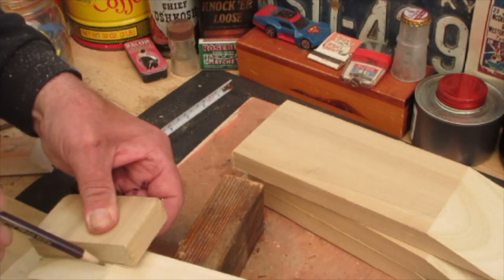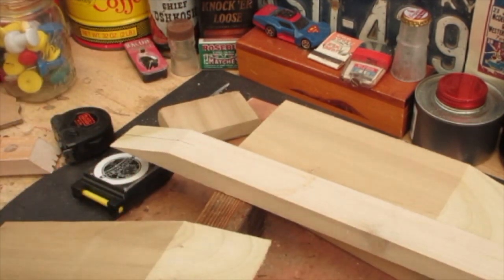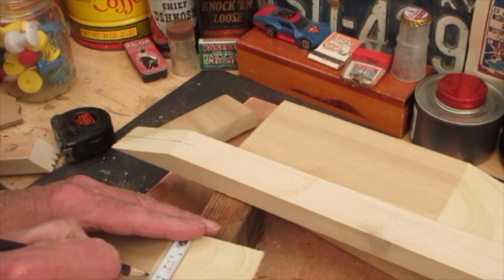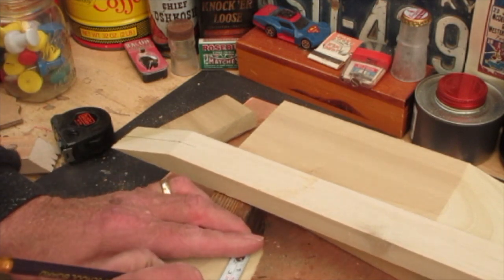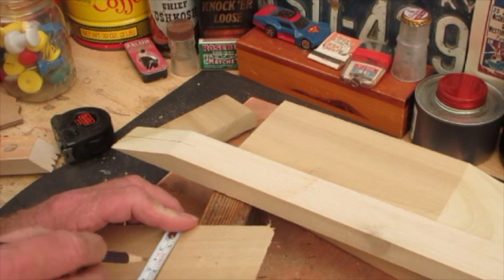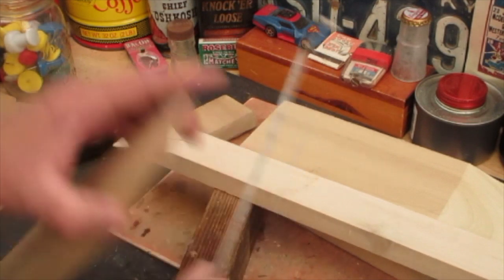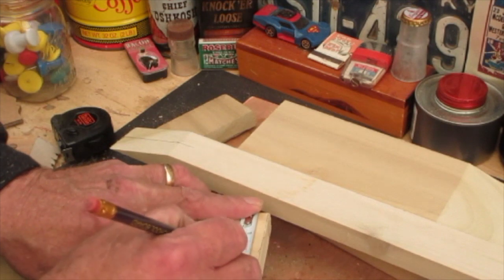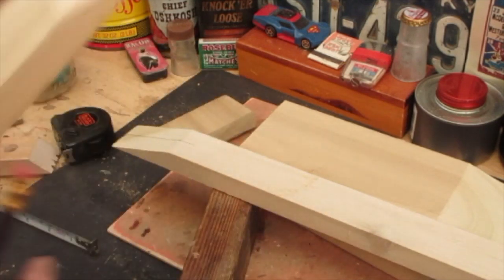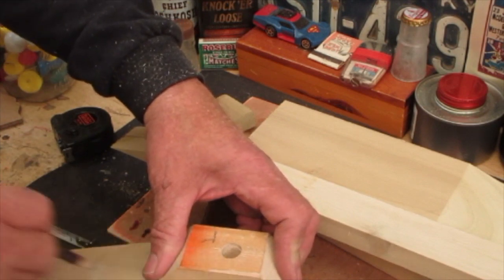I just take a straight edge and go like so — it can be a piece of wood, a square, anything like that. This board is 90 millimeters across, so I find the 45mm mark on each end. I flip it over and make sure center marks are everywhere for reference, because when it comes time to gluing up and straightening things you want everything to line up. I'll do this to all four sets.